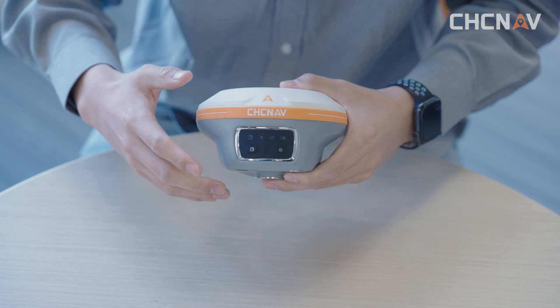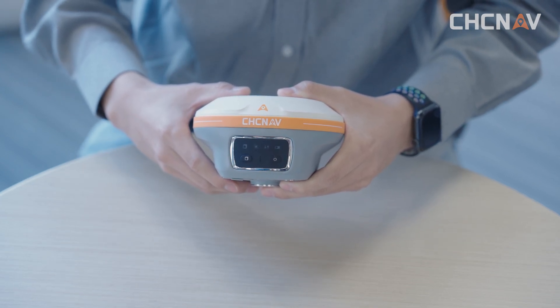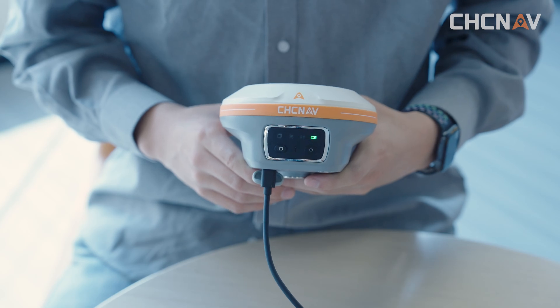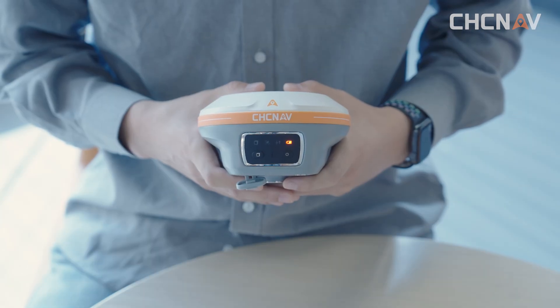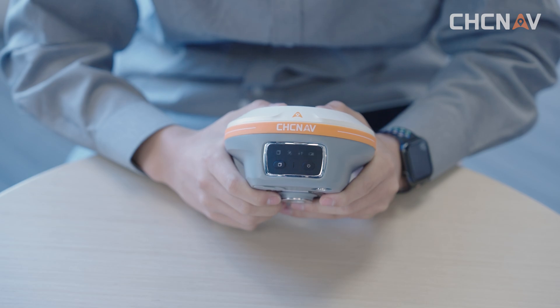Here is the charging indicator of the i89. It has 9 indicator states. The power indicator is solid orange during charging. Other indicators flash in turn. The power indicator turns green when fully charged. The power indicator is solid red during use, and flashes red when the power is low.